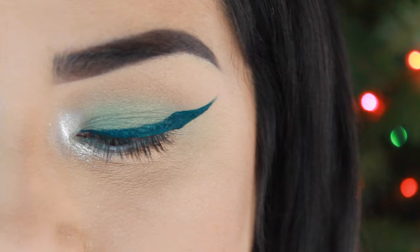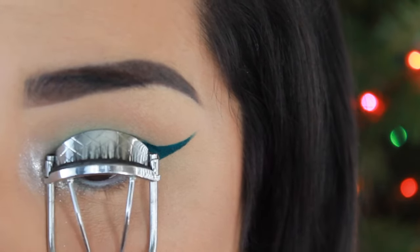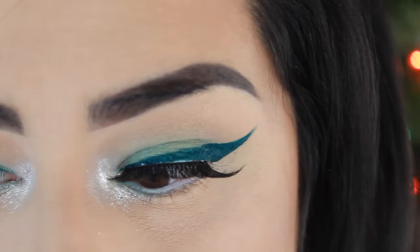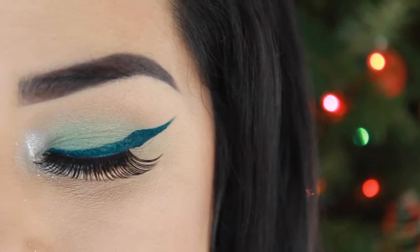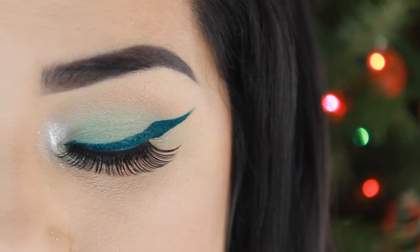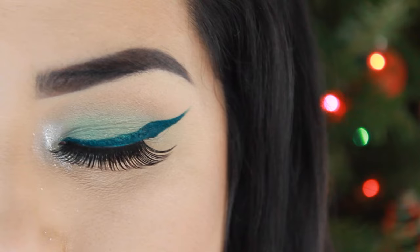Now I'm just going to curl my eyelashes. And now I will be adding some Velour eyelashes. I'm going to add some mascara to blend my natural lashes in with my falsies, and also to my bottom lashes.